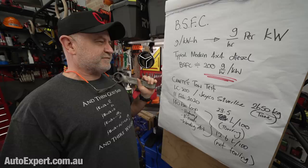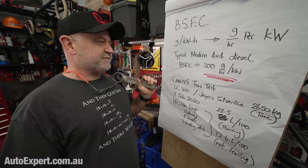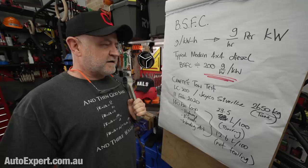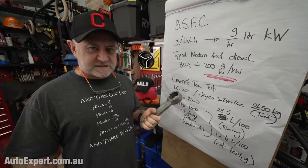The other thing we're going to need to make sense of all of this is Marcus Crafty's tow test. Crafty is a really good 4x4 journalist — he works at CarsGuide. I don't often praise motoring journalists, but I've got deep respect for Crafty and his work, so I trust his results here.